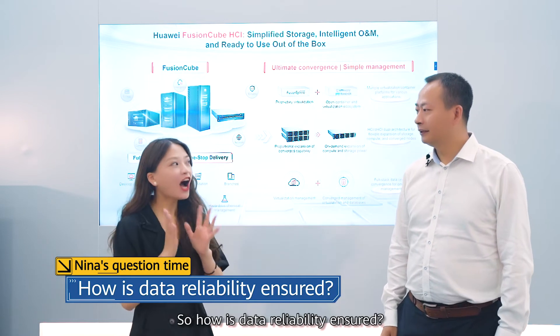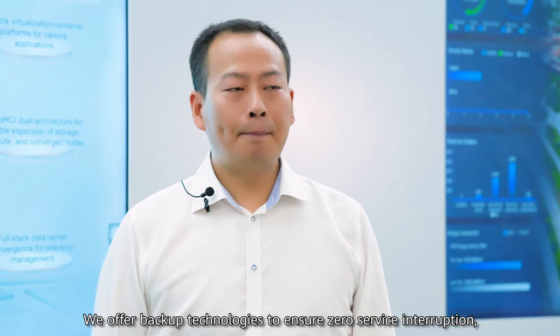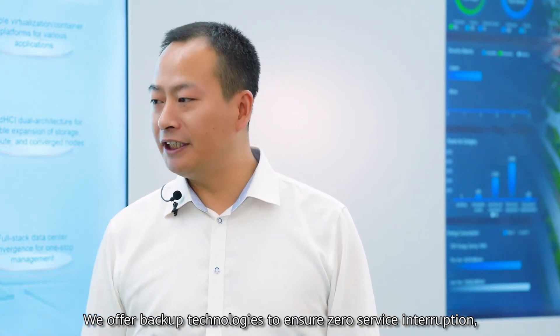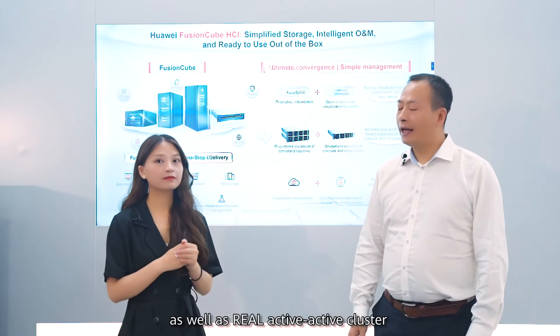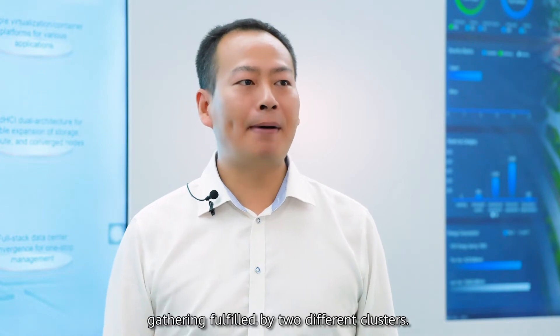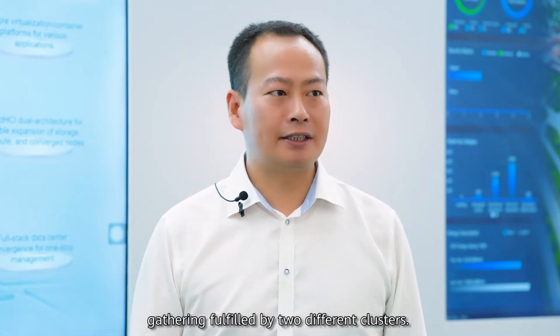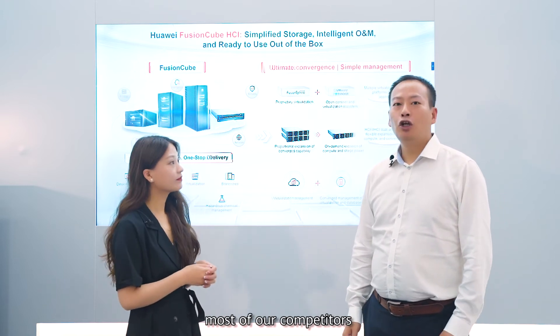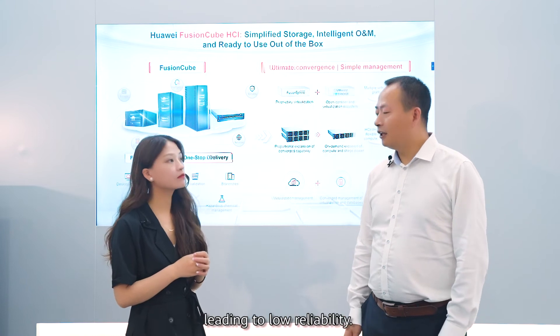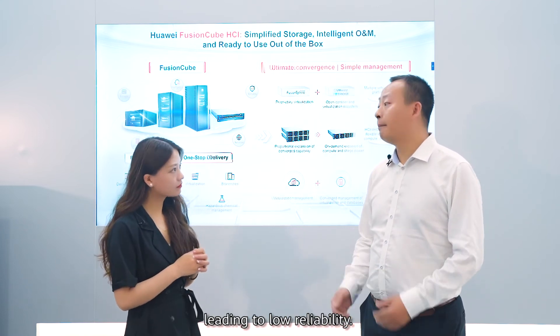So, how is data reliability ensured? We offer backup technologies to ensure zero service interruption, as well as real active-active cross-site clustering. However, in the industry, most of our competitors use a physical stretched cluster instead, leading to lower reliability.